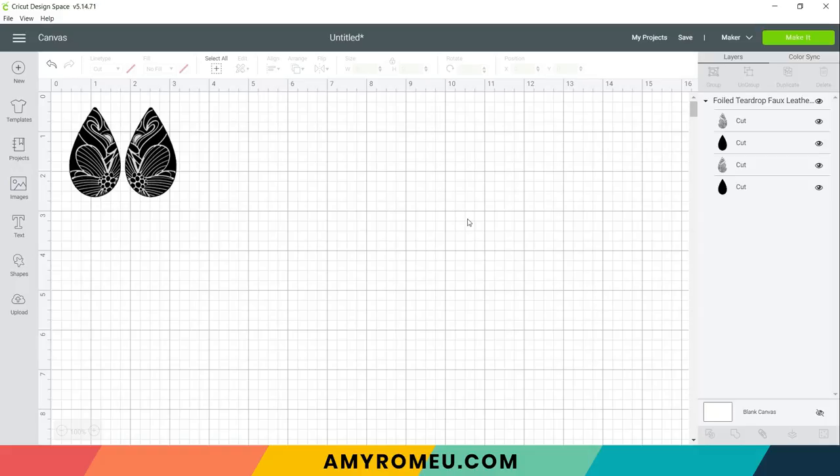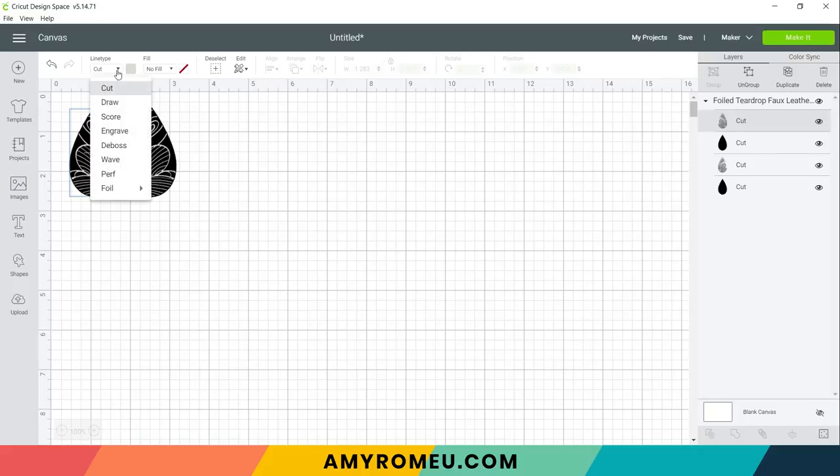The SVG file will show a preview of the two designs. Click save, then click on the designs in the uploaded images row and insert images to bring them into your canvas. I'll drag them to the top left, then delete the layers I'm not going to use from the layers panel. The first thing we need to do is choose the thickness of the foiling tip. In the layers panel, click on the foiling layer and change the line type from cut to foil, then select the fine foil setting.